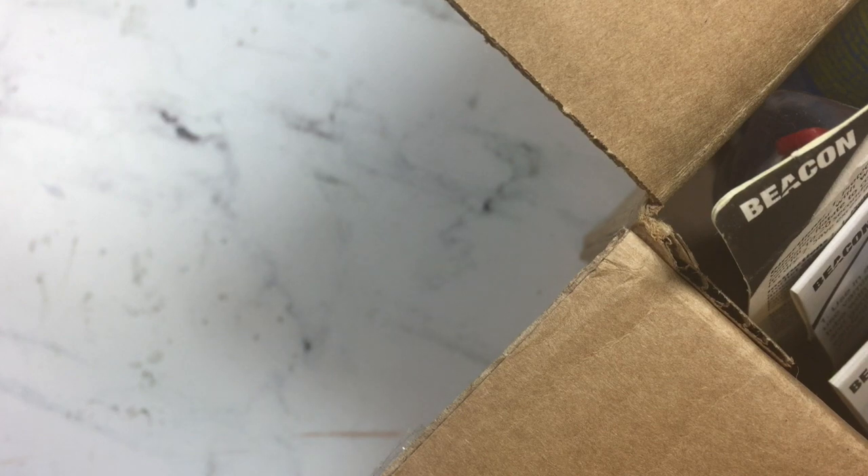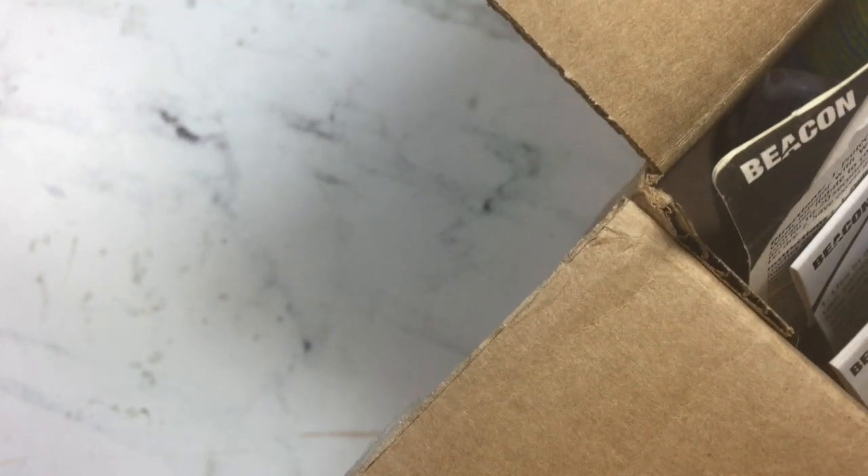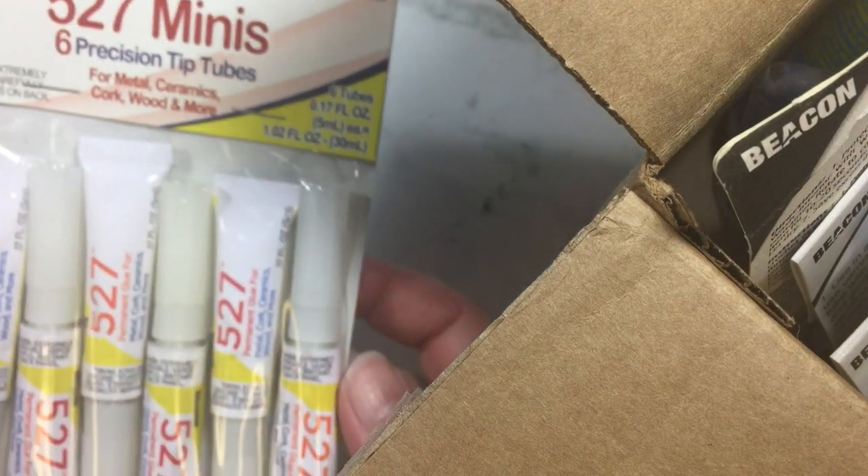Hi, this is Janet from Try It Like It Created, and I want to show you a fun box of adhesives I just got from Beacon. I attended Creativation Plus and as a design member I was able to ask for some samples, so I want to show you what they sent me — they are all just so cute.